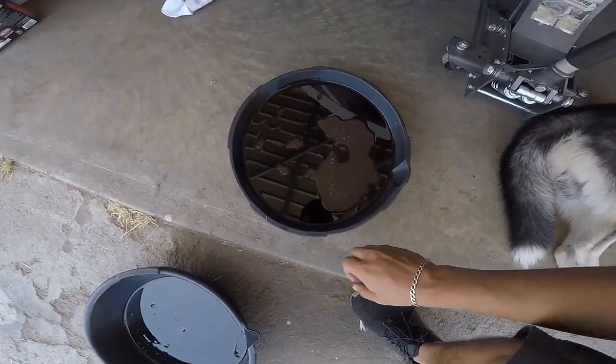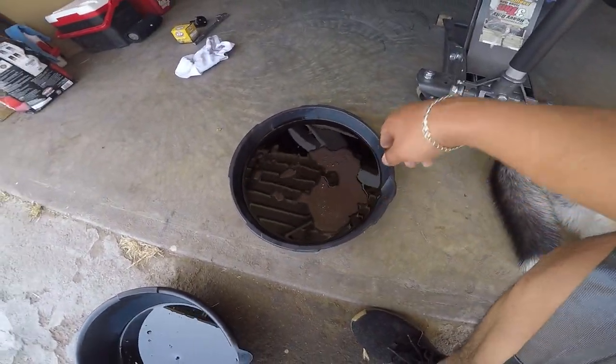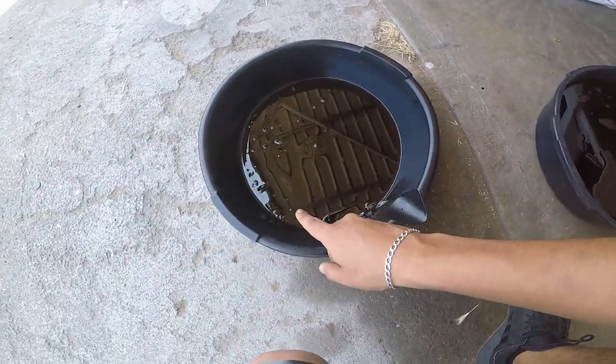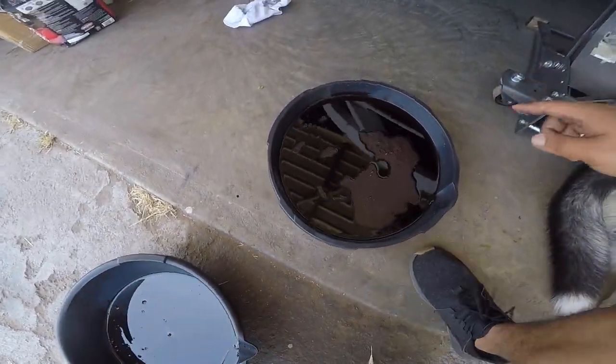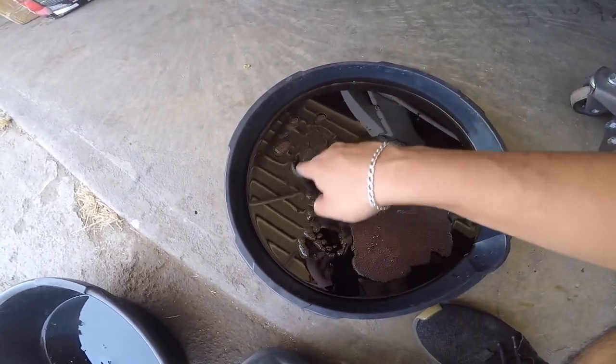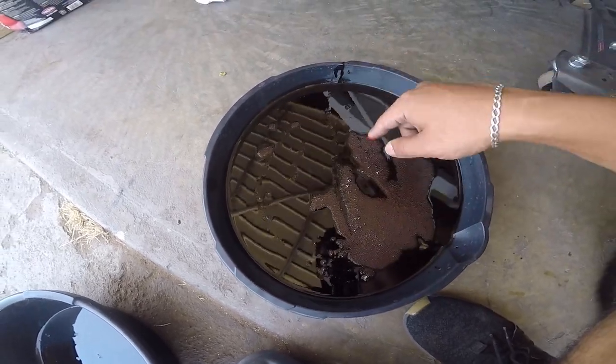The oil doesn't look that bad. The reason I used two filters is because I used a new one, just in case there were metal shavings. This one has metal shavings from the EVO that I still haven't cleaned off. It doesn't look like there are any metal shavings so far, so that's a good sign.